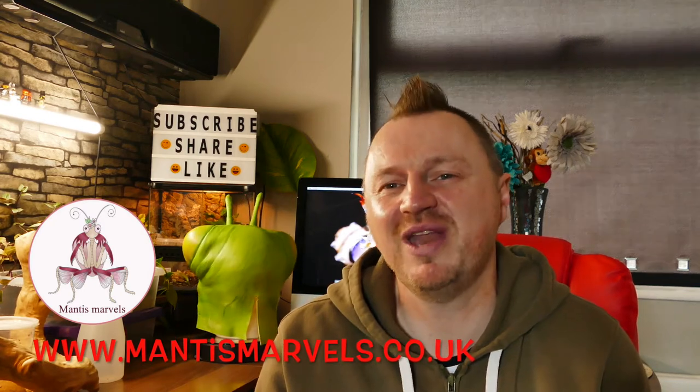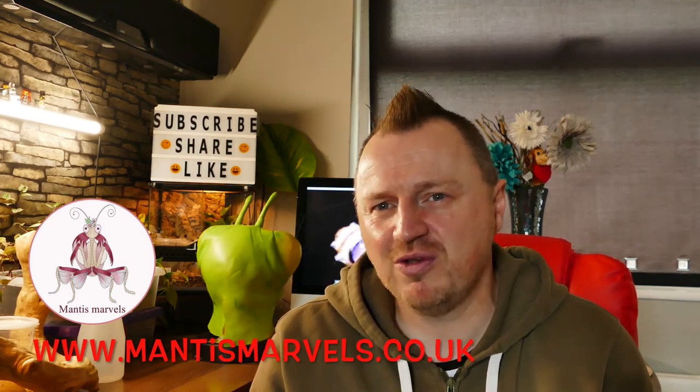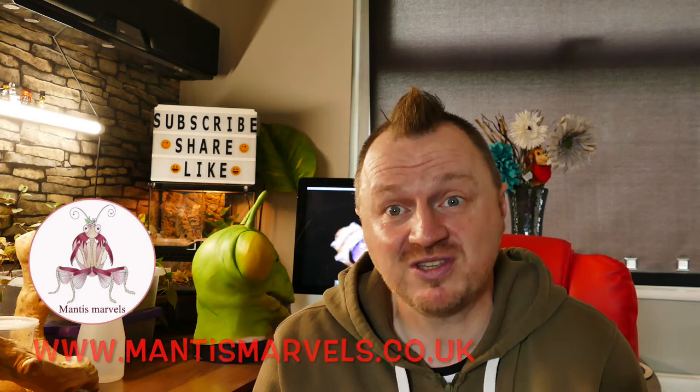They've been sent to me by Claire at Mantis Marvel, so I'll pop the links in below onto the Facebook pages. Go and head over to those groups — not just for stick insects but other things too — there's great support on there and we have some banter as well, so head over to those pages.